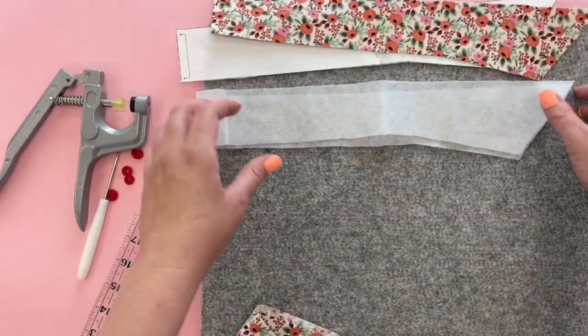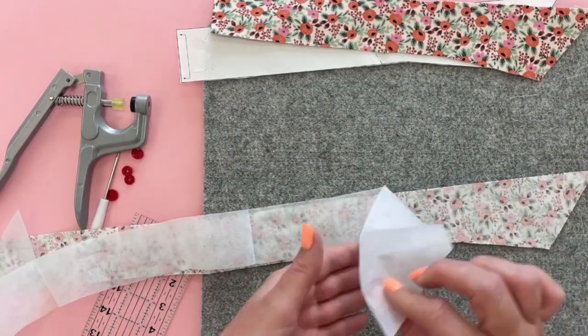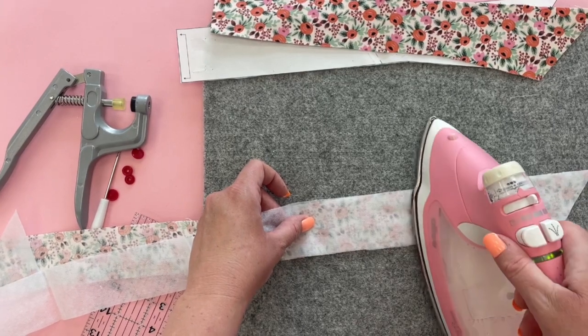The first thing we're going to do is fuse the interfacing to the back of one of the main pieces. Make sure the rough side is down on your interfacing so that the glue doesn't get on your iron.